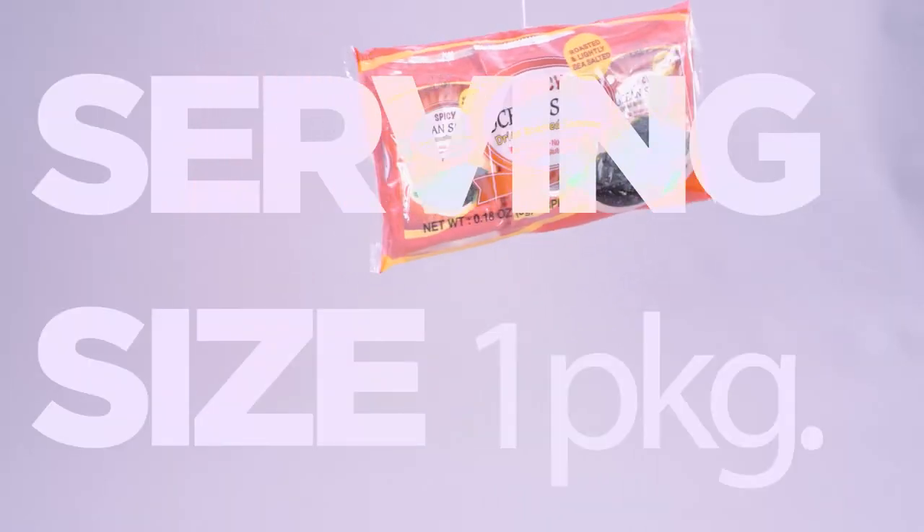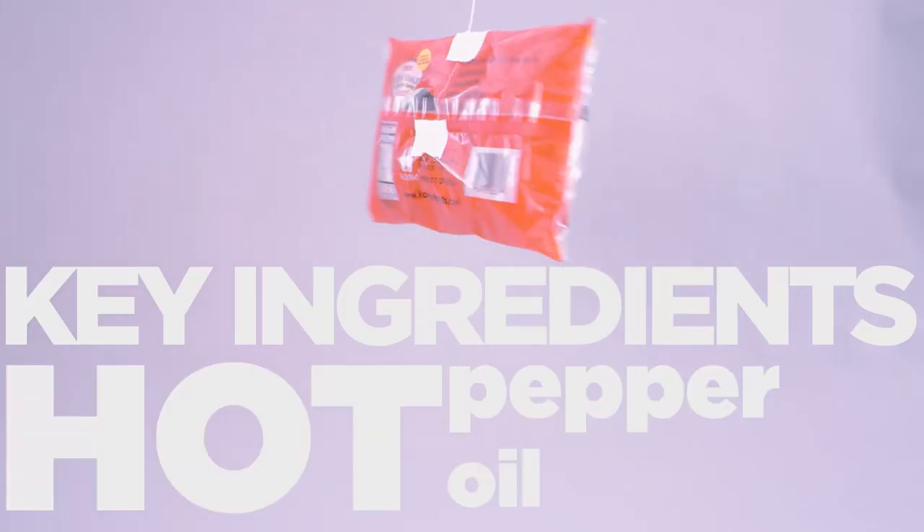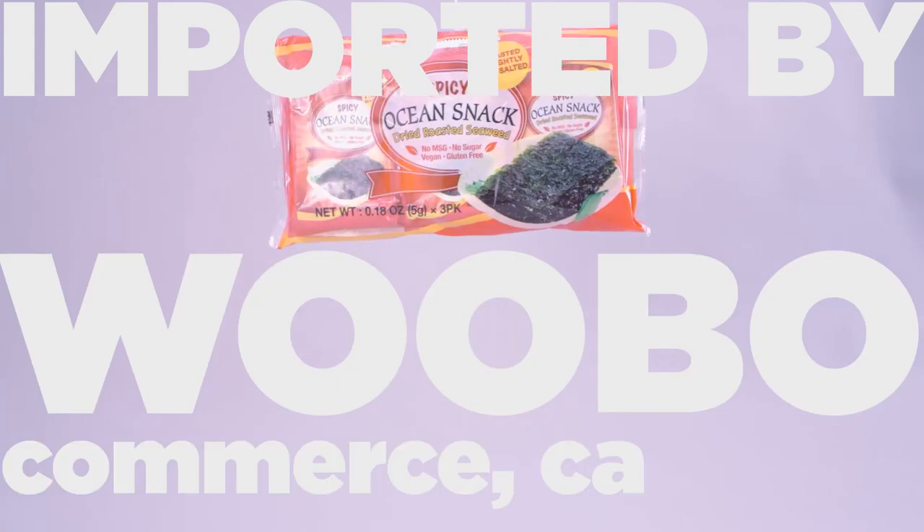Serving size: one package. Calories: 30. Key ingredients: hot pepper oil and hot pepper powder. Imported by Wubo of Commerce, California.